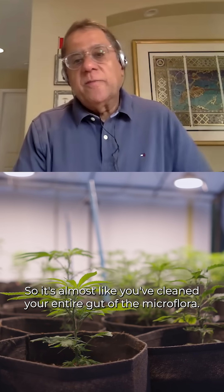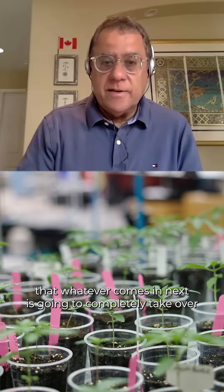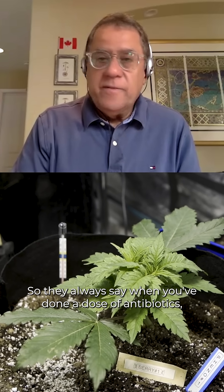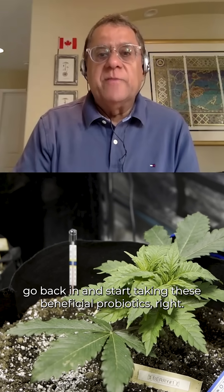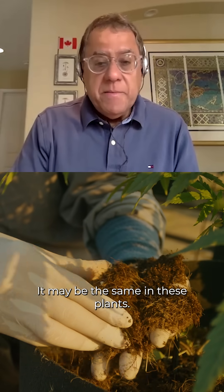It's almost like you've cleaned your entire gut of the mycoflora. You've taken a ton of antibiotics, and now the danger is that whatever comes in next is going to completely take over because it's created this biological vacuum. They always say when you've done a dose of antibiotics, go back in and start taking beneficial probiotics to help reestablish your gut mycoflora. It may be the same in these plants.